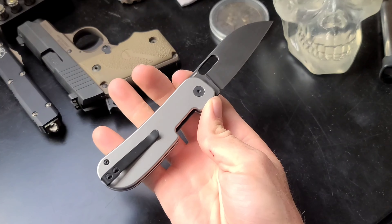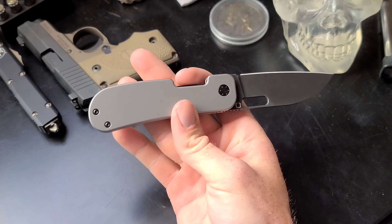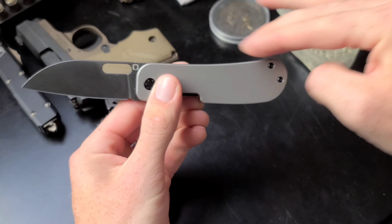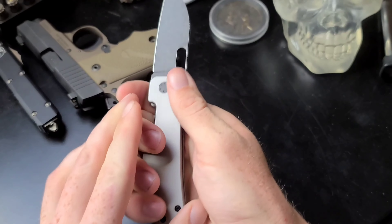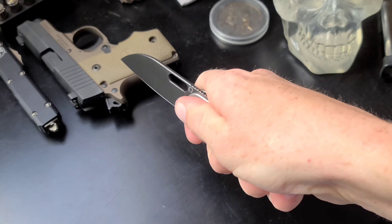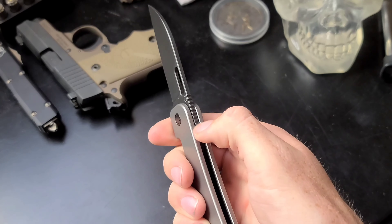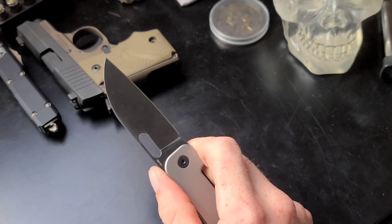The angle and design of this kind of reminds me of the Kaiser Swayback — it has this swooping handle angle, and when you grab it, it makes you feel ready to do some utility precision cuts. There's nice jimping on the spine of the blade where the front flipper tab is, and you can also use that area for precision cutting.